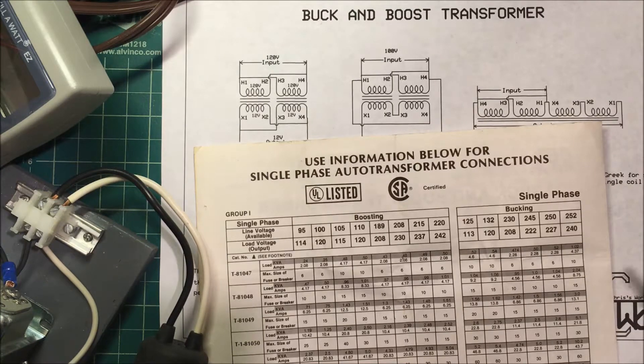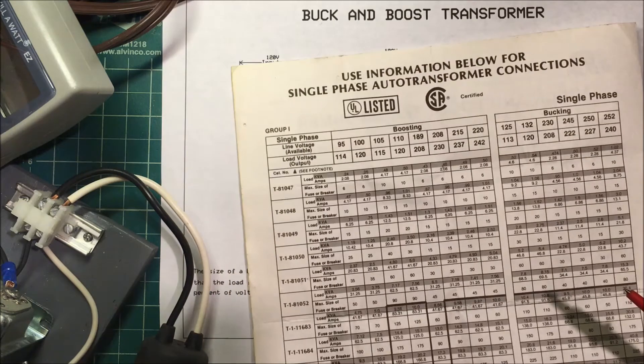Let's talk about buck and boost transformers. When connected as auto transformers, they can increase or decrease the voltage by five to twenty-six percent, depending on the transformer's voltage rating and the way it's connected.